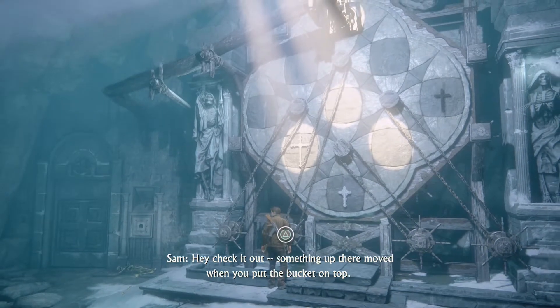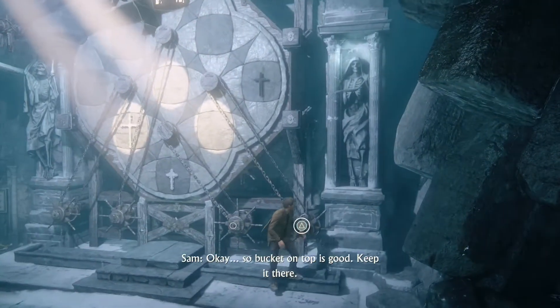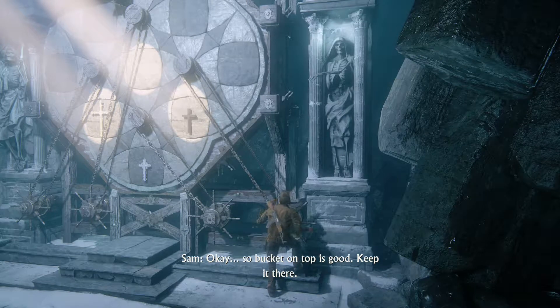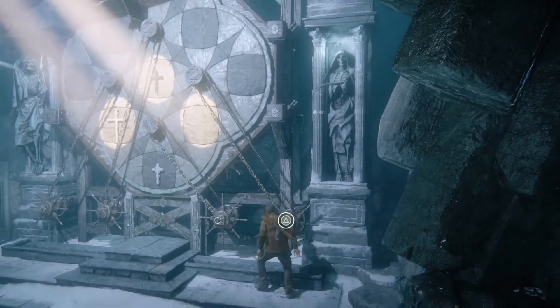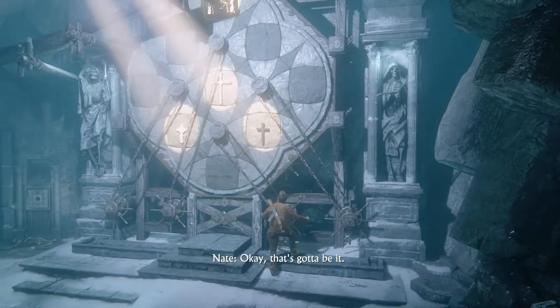Something up there moved when you put the bucket on top. There's a channel running from the mechanism to the door. So bucket on top is good — keep it there. Okay, that's gotta be it.